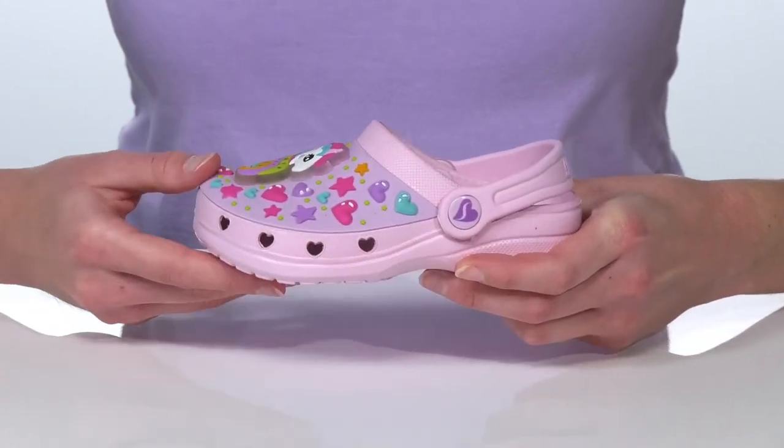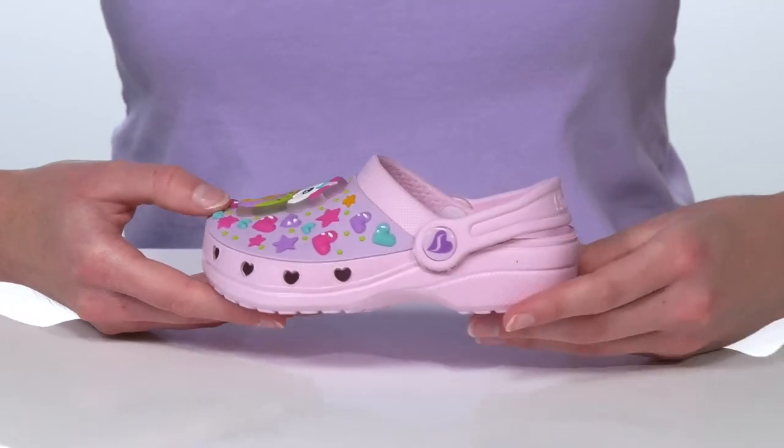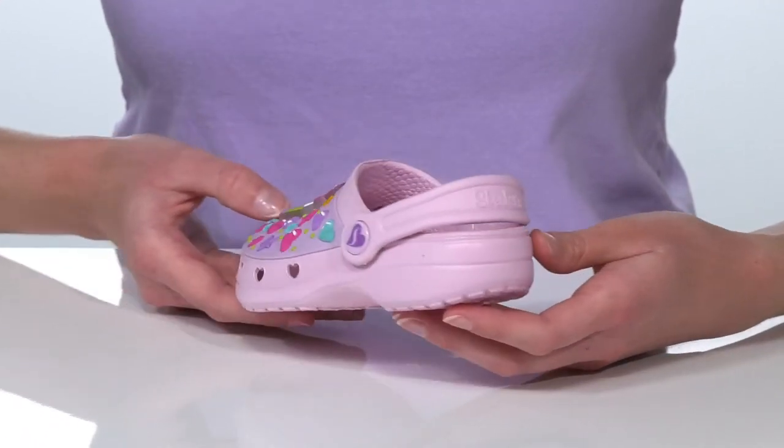on the top matches the heart-shaped cutouts at the forefoot. This is one of the foamy styles from Skechers, which is very lightweight, breathable, and waterproof,